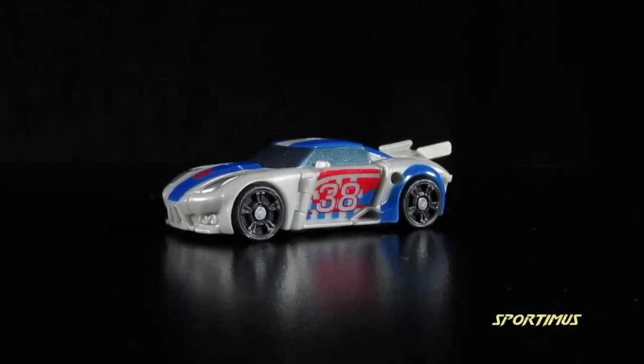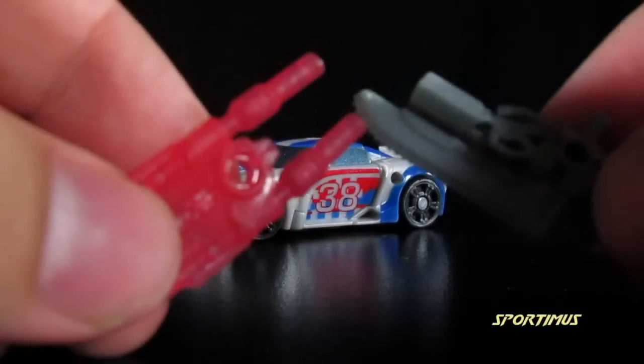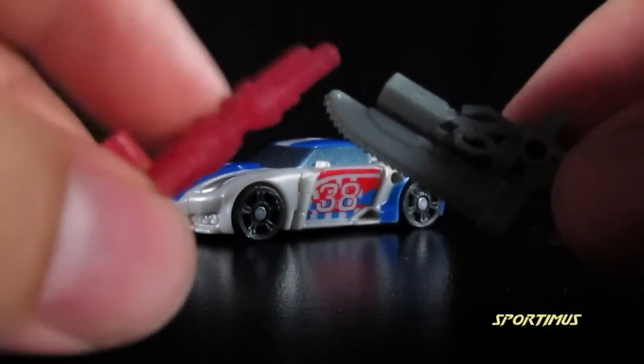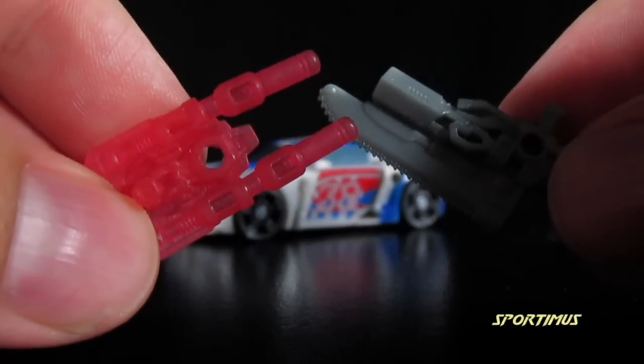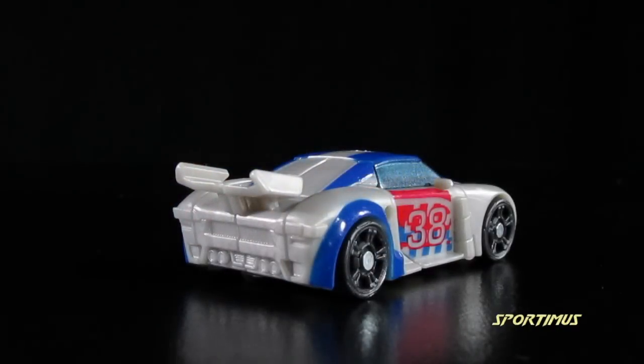Either way, I like this weapon — it is solid — better than the clear gummy ones we got in previous Cyberverse waves. Overall, I really like the car mode. The overall design is very cool, very sporty, I love the graphics. The only thing I wish it had was more paint apps, and that's a common problem with Transformers these days.